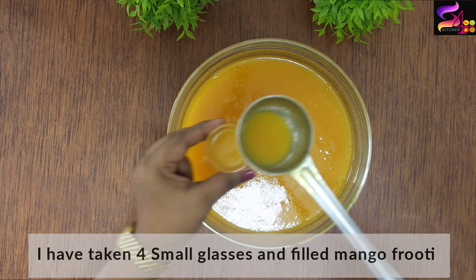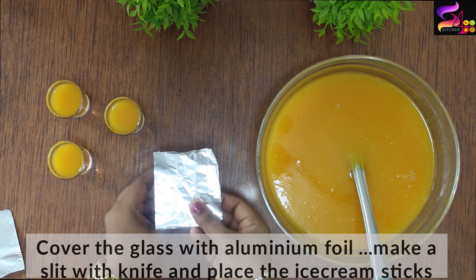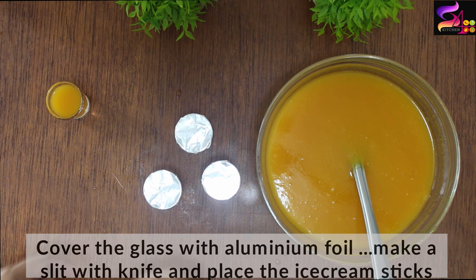We are going to fill the glasses with juice. We are going to fill the popsicle molds and then cover the glasses with aluminum foil to make the popsicles set and crystallize.